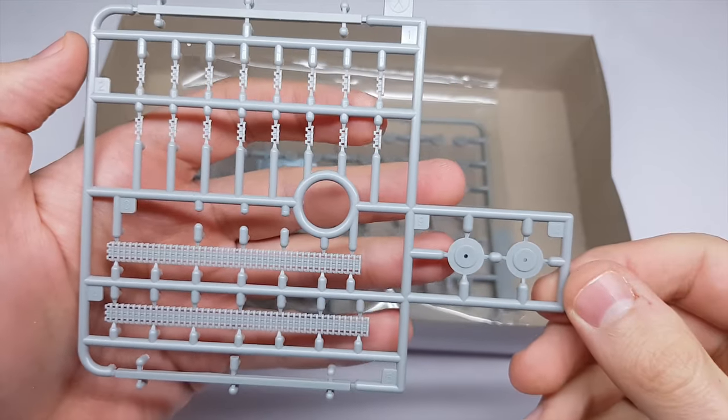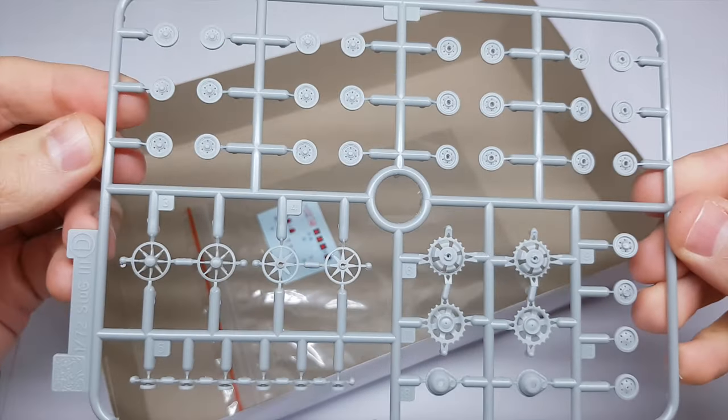In the box we have a few plastic sprues. I only bought Voyager photo-etch mesh as an aftermarket addition.